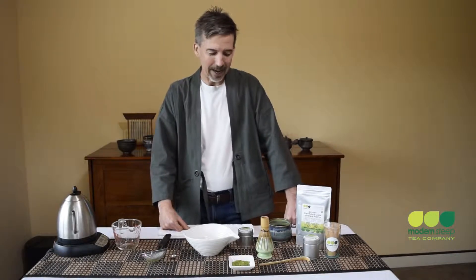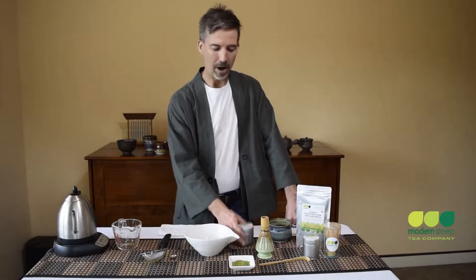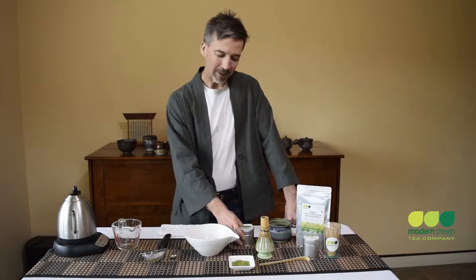Greetings from Modern Steve Tea Company. My name is Christopher. We often get asked how do we prepare matcha? So while a written explanation might be great, sometimes it's just easier to see it done. So grab a cup of tea, sit back, and watch as I share just a few tips so that you can enjoy whisking up your own bowl of creamy, delicious, healthful matcha for yourself.